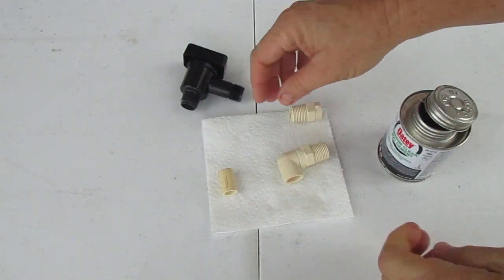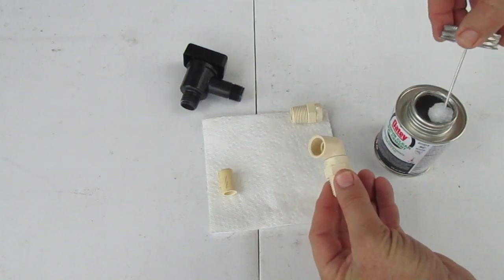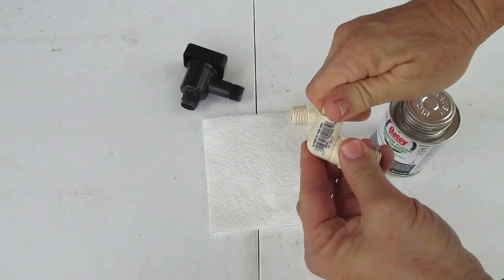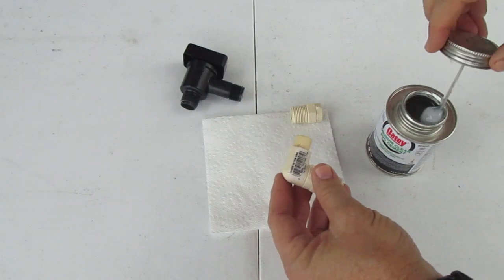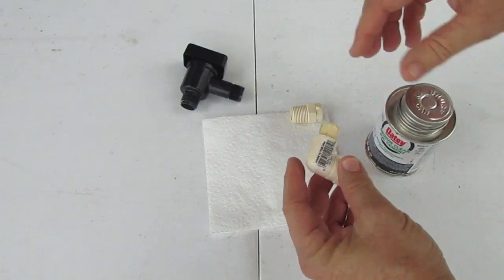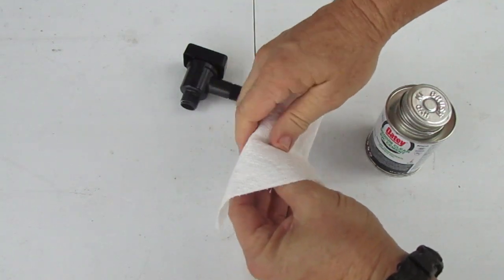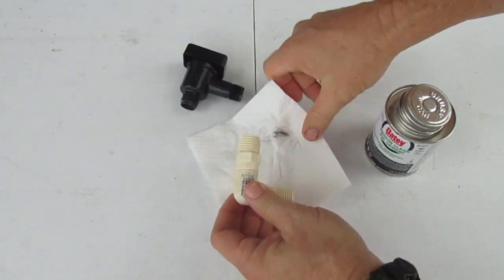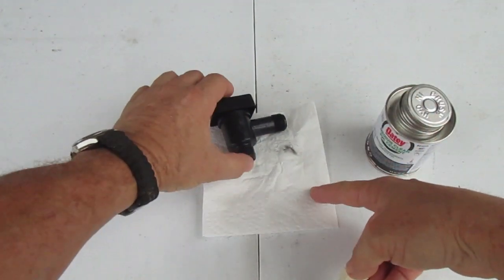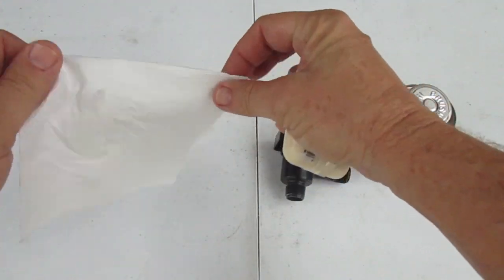Now we're going to put just a little bit of PVC cement in there and glue that one in there. Believe me, this PVC cement welds like iron. Put this fitting on there, give it a little twist, and a little cleanup.